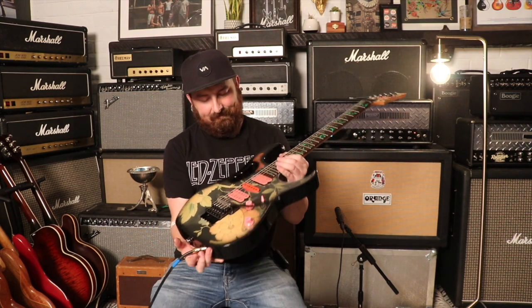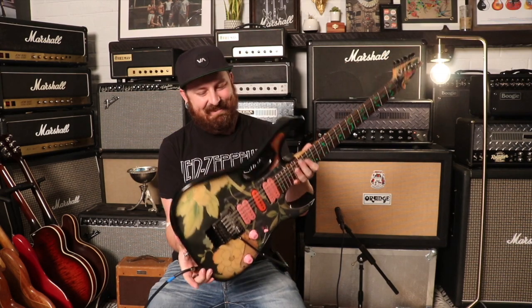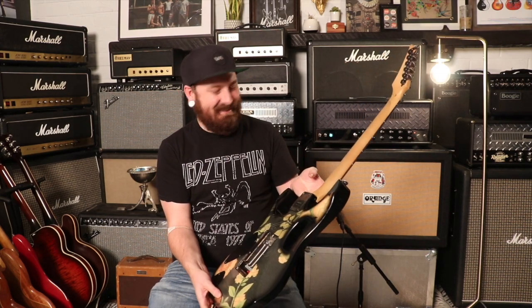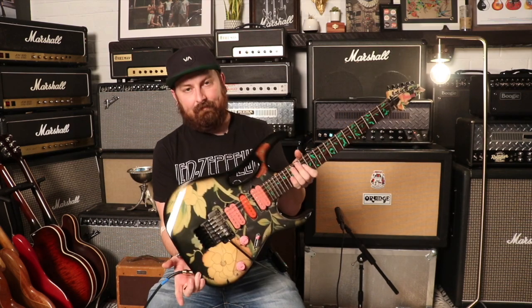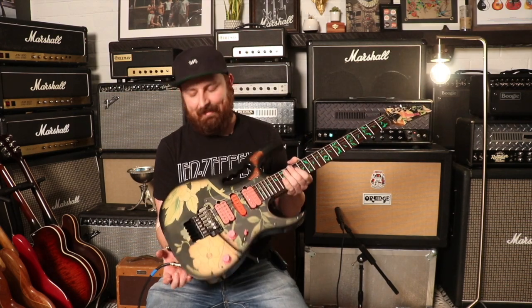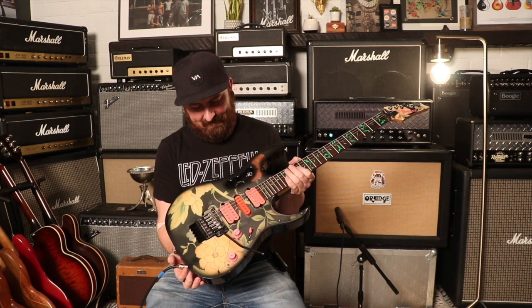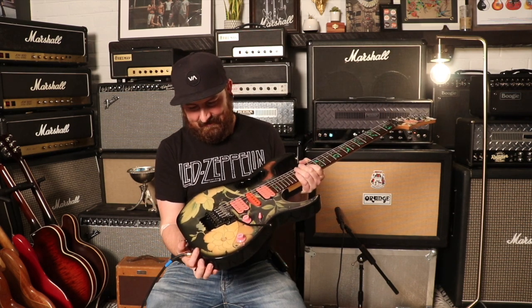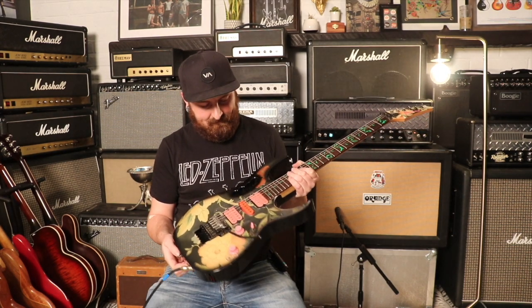Welcome back, chimps! Today we've got a 2003 Ibanez GEM floral pattern — look at the curtains on that, literally. The rumor — I think it's actually a fact — is that Steve Vai's mother had floral curtain fabric, and they literally put curtain fabric in the guitar. It's pretty rad. The guitar weighs seven pounds twelve ounces and has a really thin neck.